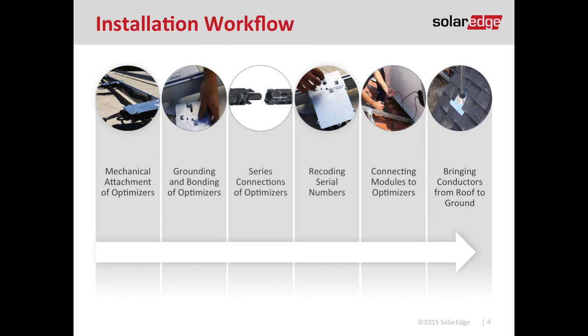While making that mechanical attachment, that's typically where we do our grounding and bonding. I need to make sure I discuss how to ground the optimizers clearly and effectively. Then we're going to talk about the series connections — basically plugging our MC4 connectors together. I'll also cover how to record your serial numbers, connecting the modules to the optimizer, and how to bring those DC conductors from the rooftop down to the ground.